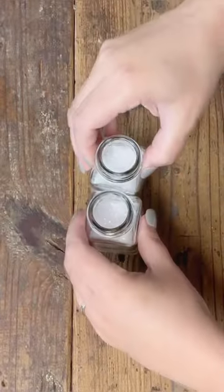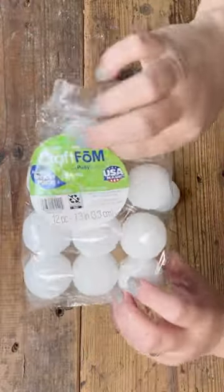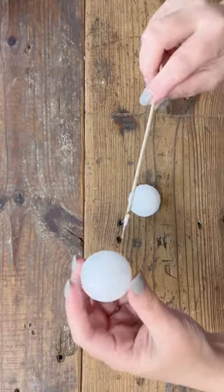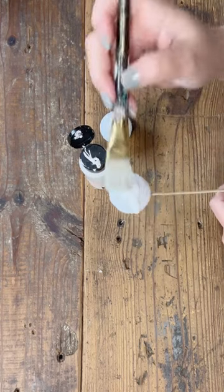Next I'm going to pull out these little craft foam balls. I want to make these look a little less like foam balls, so I'm going to put a coat of cottage white on them — Folk Art color. I'm just squeezing it right on there, moving that around, and letting that get some time to dry.